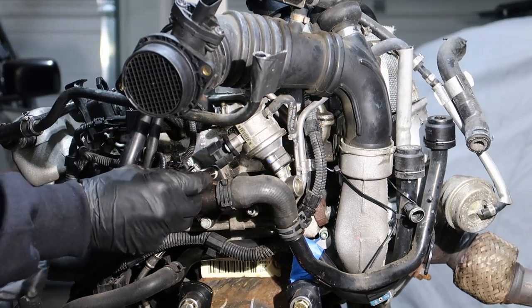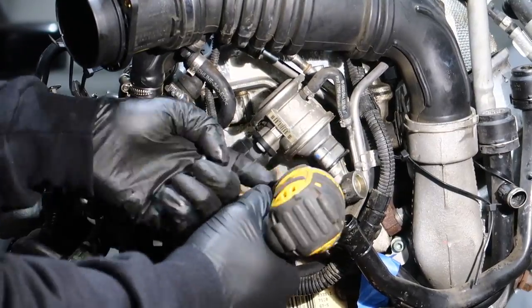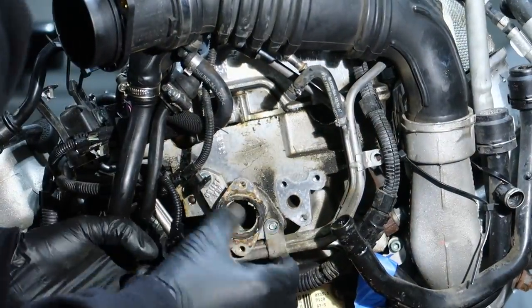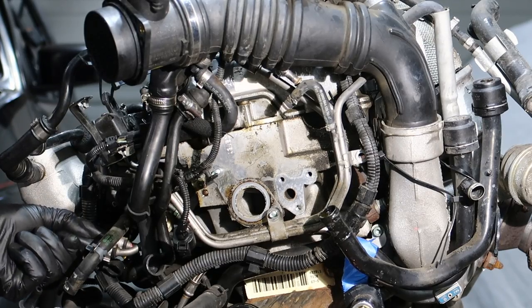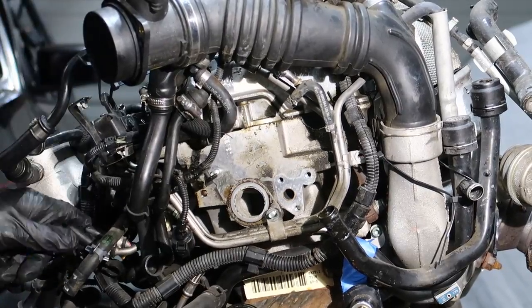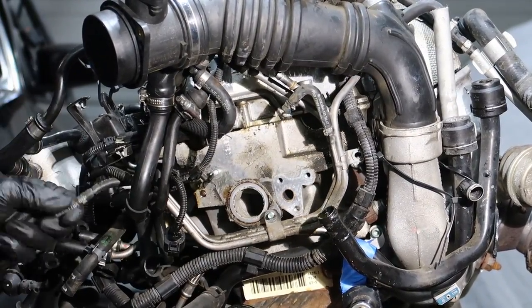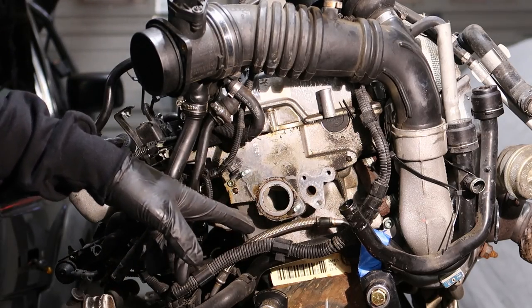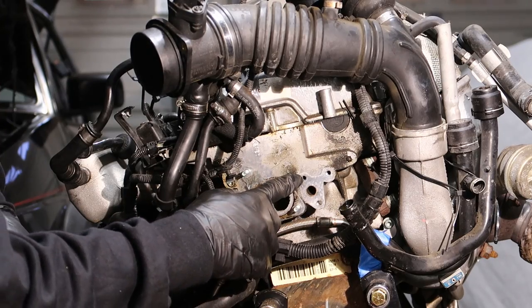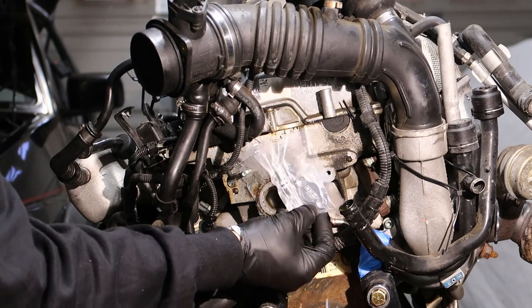Taking off the coolant flange — it's a 10 mil. Next we need to get all of the hard lines off, and you can just cut the hose at the end because we're going to be taking off the other side too. Now that we have the combi valve and the hard lines out of there, I'm going to be coming back later and cleaning this all up. This port right here where the combi valve came off, you're going to need to buy a block off plate — I'll have a link down below. And for the coolant flange, I'm going to be using an aluminum one instead of the plastic one.